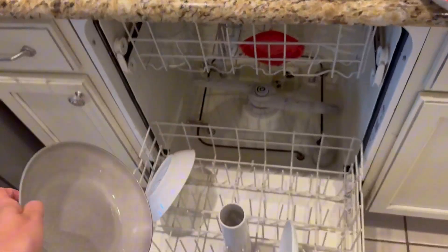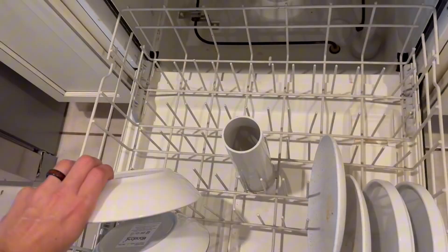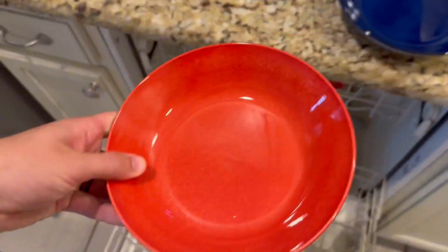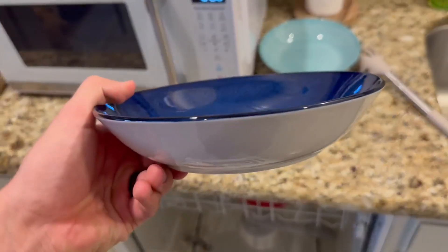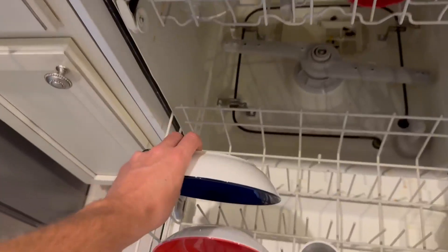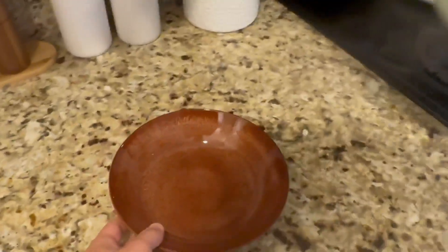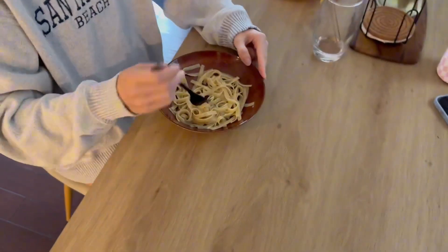One thing that I love about these the most is that they are a perfect size for pasta. Personally, I like the ones that are pretty shallow like these. Sometimes you have bowls that are just too deep and it's not the greatest, but these are just perfect in my opinion. The size and the colors together just make them look perfect.